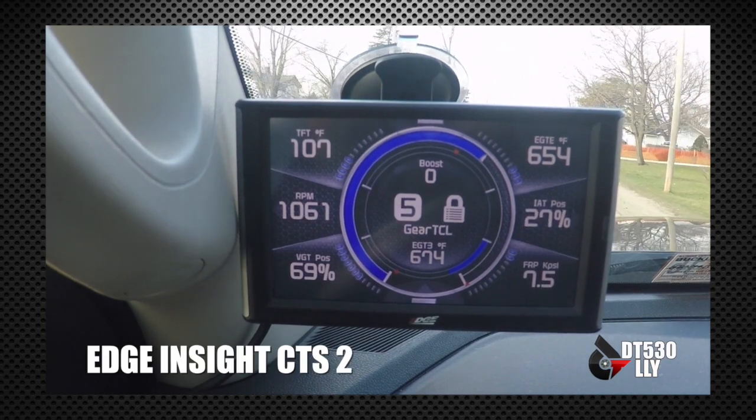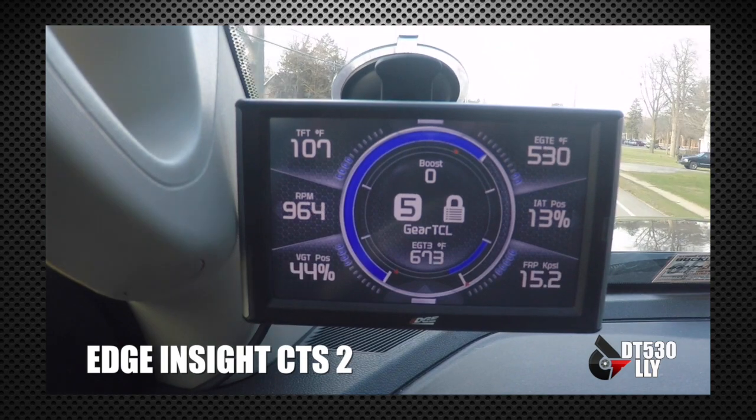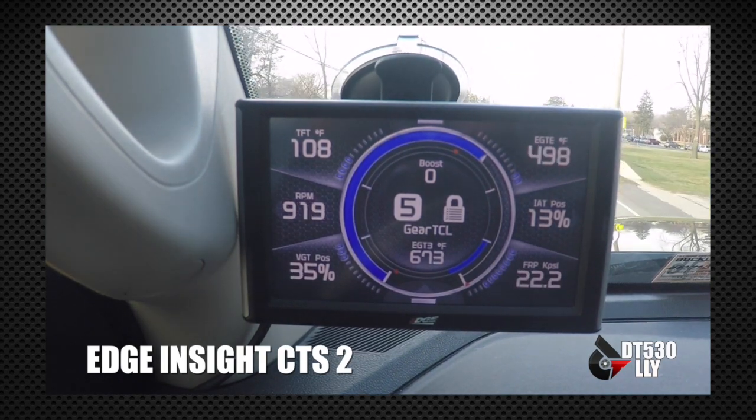We do throw monitors on it, and we'll talk a little more about the CTS2 and what upgrades are in it, but of course you're going to want to get some gauges and an EGT probe with that as well.